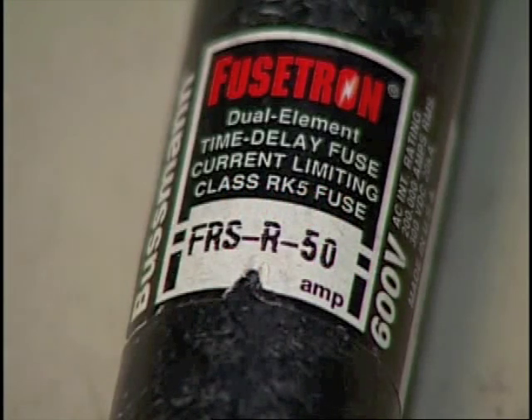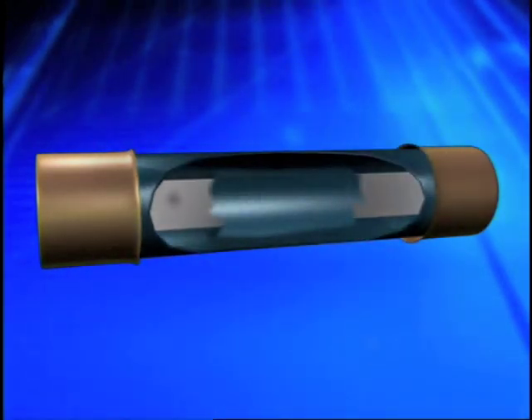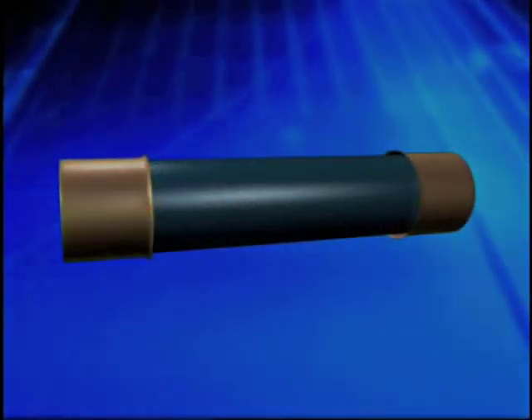Every fuse has a continuous current rating. When this rating is exceeded due to overload or because the fuse was not rated properly, the fuse will blow and clear the circuit. Underrating the fuse size usually does not create a hazard to personnel, but does cause unwanted delays in the operation of the equipment. The interrupting rating of a fuse is often overlooked. Interrupting ratings are generally printed in small print on the side of a fuse and must be properly applied. A misapplied fuse with an incorrect interrupting rating could explode.